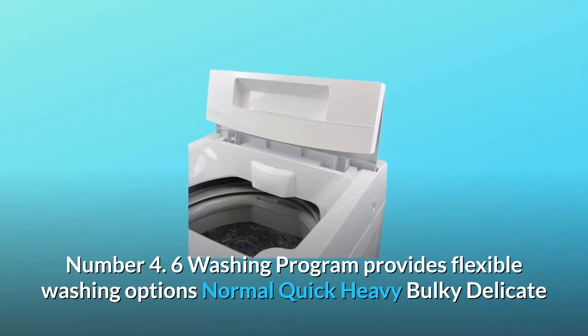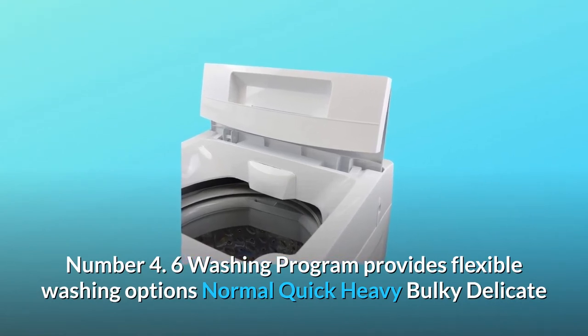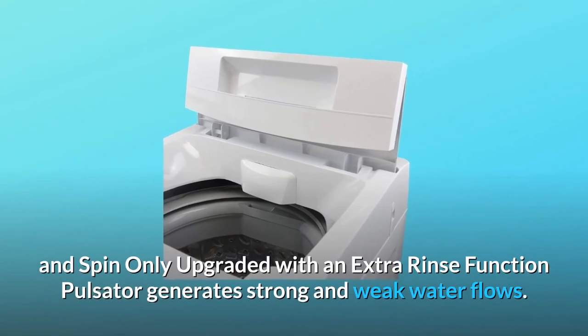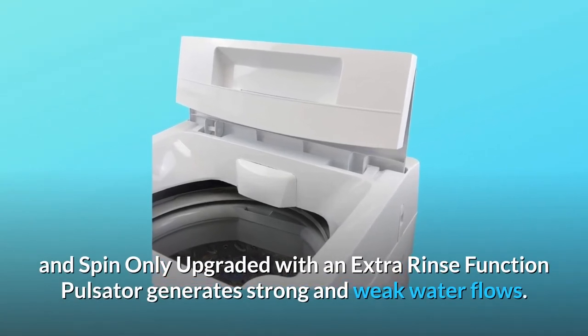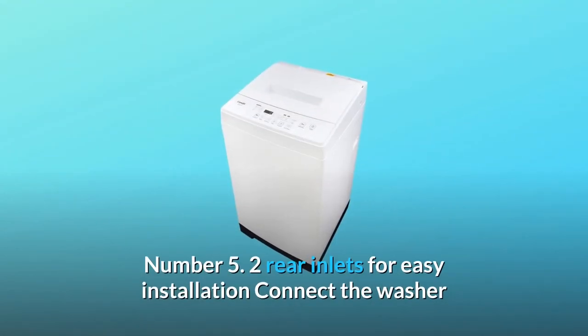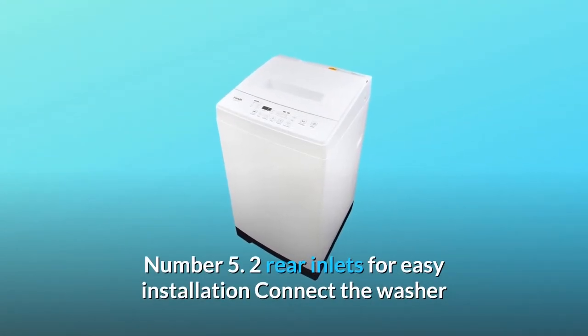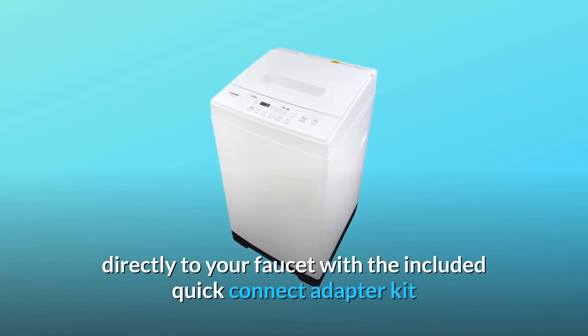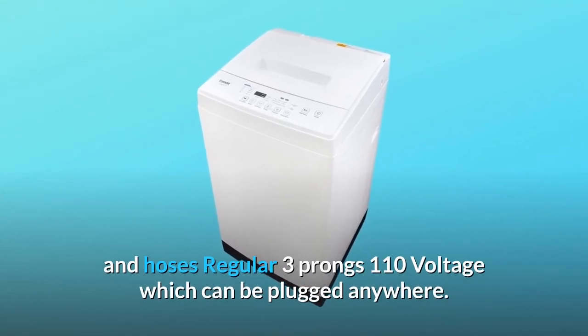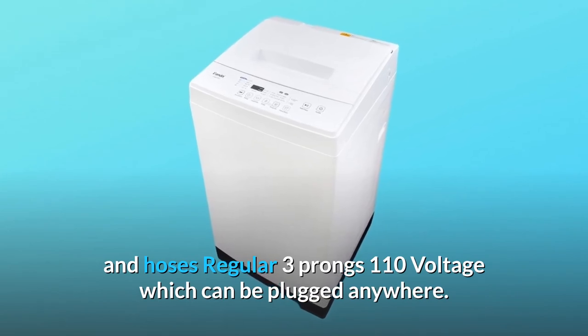Number four: six washing programs provide flexible washing options — normal, quick, heavy, bulky, delicate, and spin only — upgraded with an extra rinse function. The pulsator generates strong and weak water flows. Number five: two rear inlets for easy installation; connect the washer directly to your faucet with the included quick-connect adapter kit and hoses. Regular three-prong, 110-volt, can be plugged anywhere.